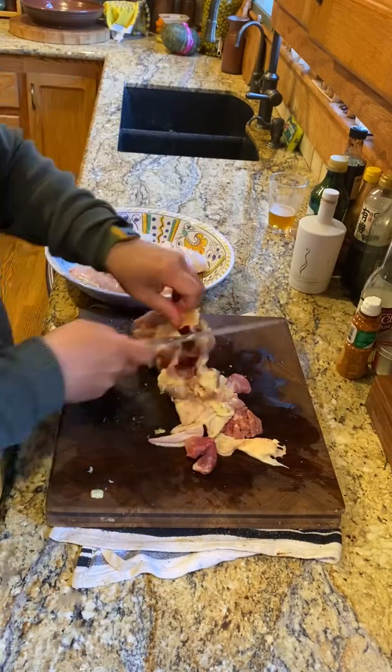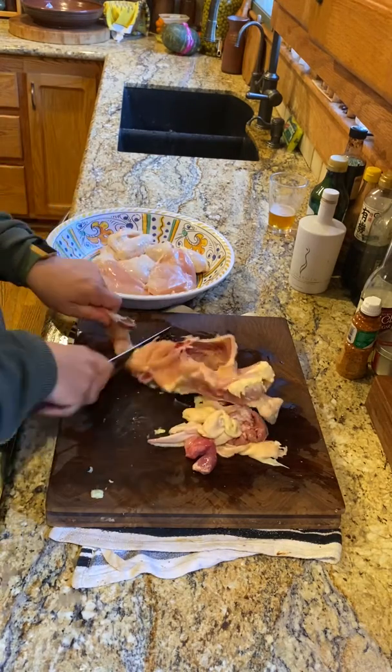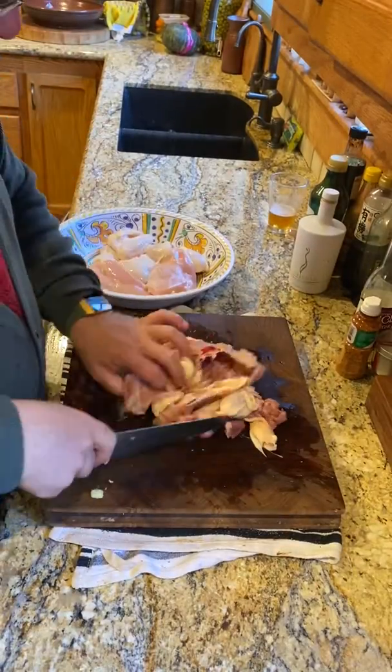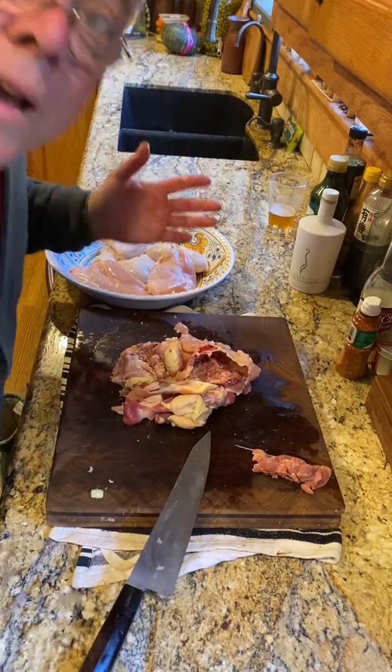I'm going to take this carcass and use it all for stock. If you want to cut it up, that's fine — don't worry about it if you don't. I'm going to put all of that — with the exception of the liver, that's for the dogs — but all that will make a beautiful stock. Lovely.